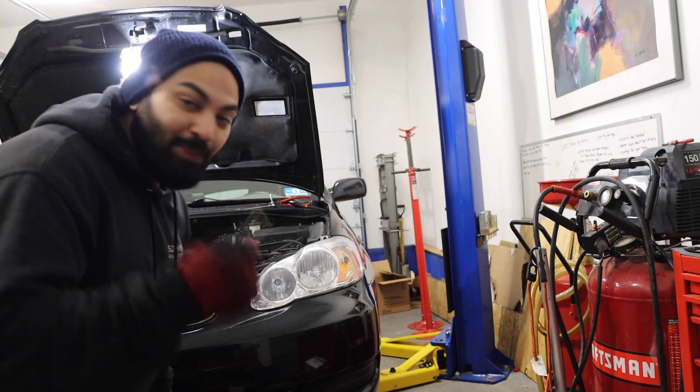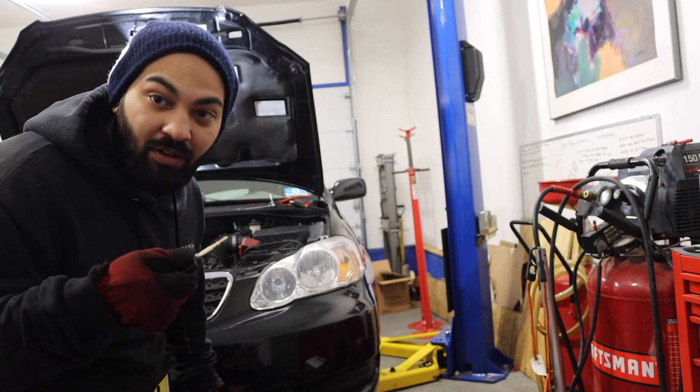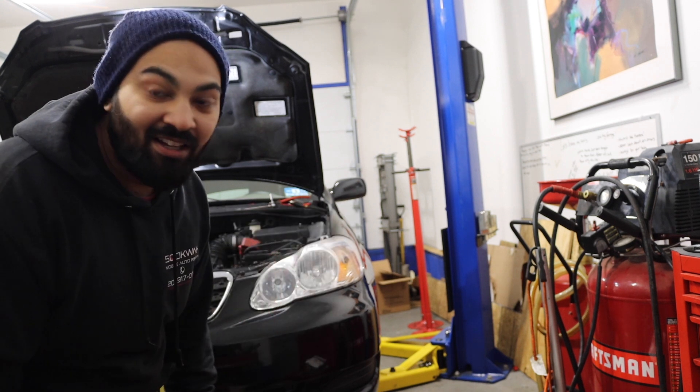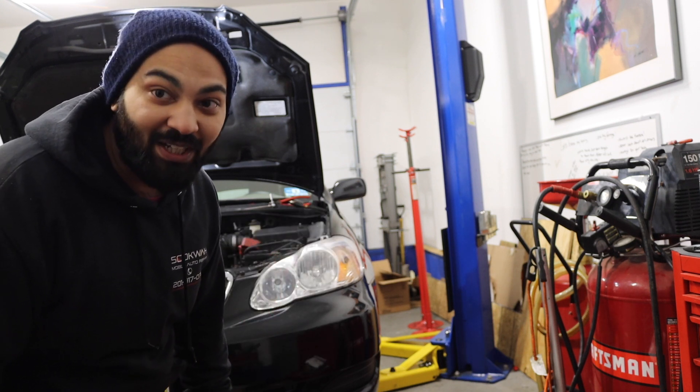What I'm gonna do is put the key in, prime the fuel pump, let fuel come into the injectors, and then hopefully it starts up. Guys, wish me luck.